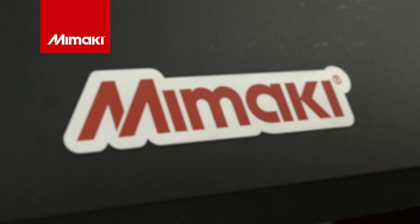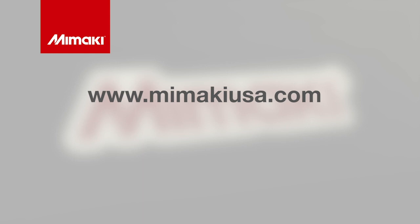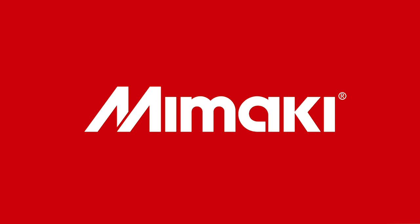For more information on the UCJV300 series and detailed application guides, visit mimakiusa.com. Be sure to follow us on social media. Join us next time for Mimaki Master Studio. Thank you so much.